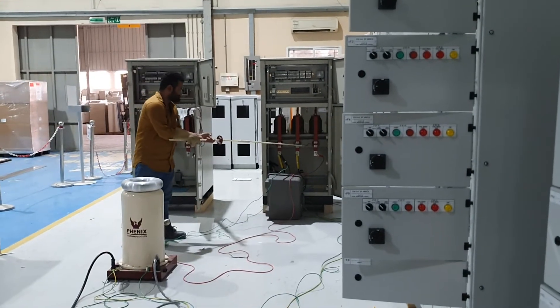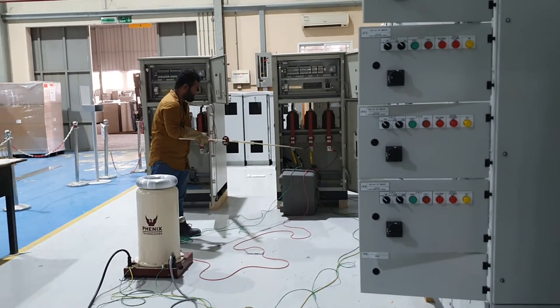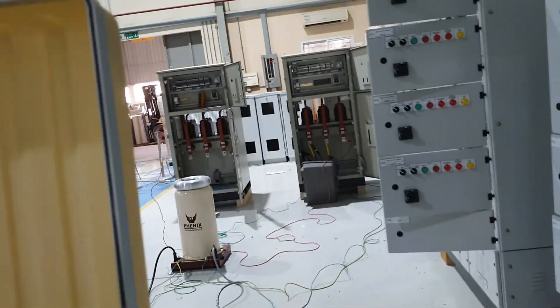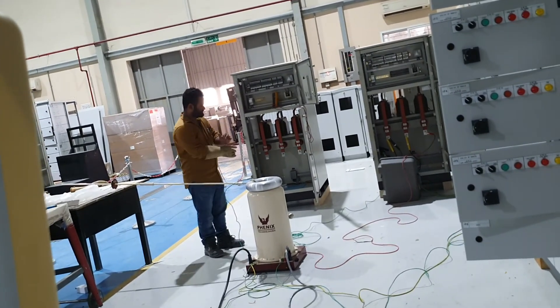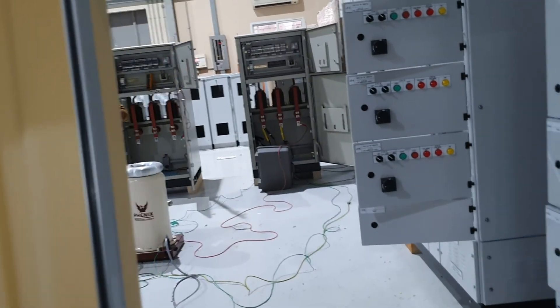Same way, you want to do it carefully. Only a well-trained person should do the high voltage test — this is a very dangerous one. Guys, I think you learned something. If you have any doubt, you can ask me by DM. Thank you, guys.